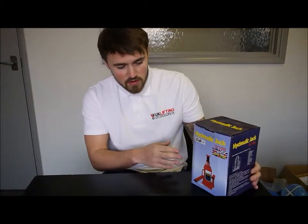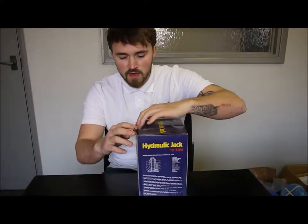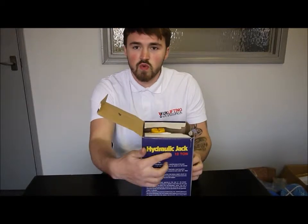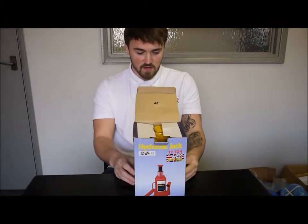Hi guys, welcome. We are going to have a look at the HVS bottle series jack from UK Lifting Store. This is the 12 tonne version, HVS 12.